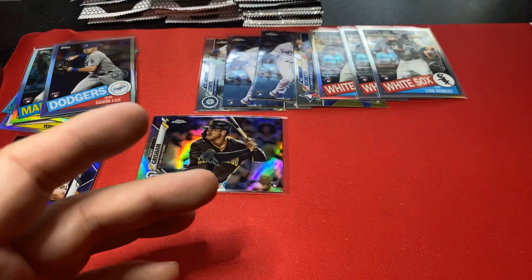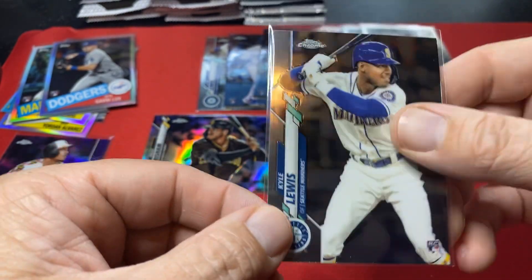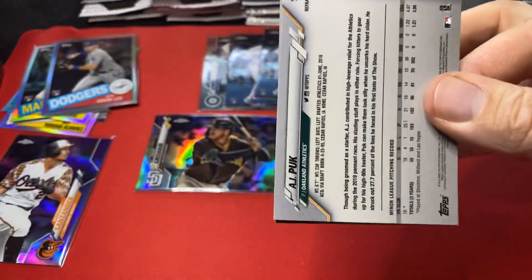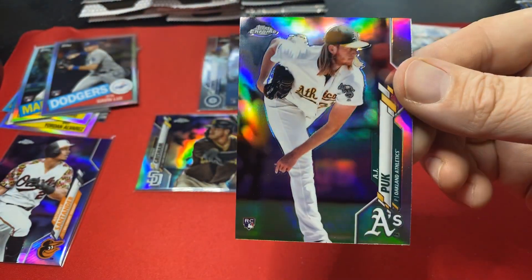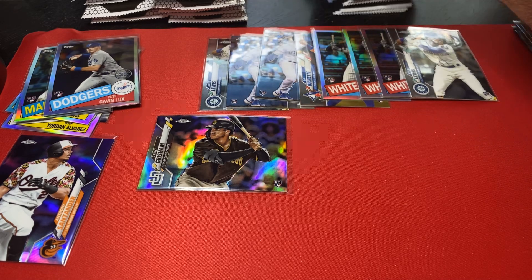There's a Kyle Lewis — corner looks a little bit funky, might be able to mess with that a little bit, but there's one. Keep it going guys — so there's two Lewises, two Luxes, a Bichette, no Yordan. There's a refractor Puck Yeah — that's a nice card. So we are ripping through — let me get some more sleeves out. Last stack of base and then it's all pinks.